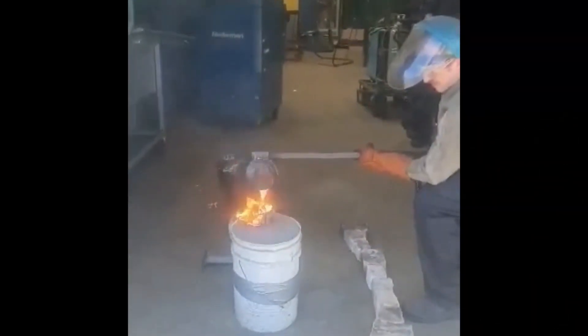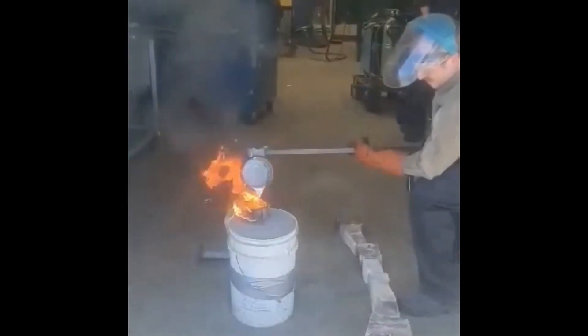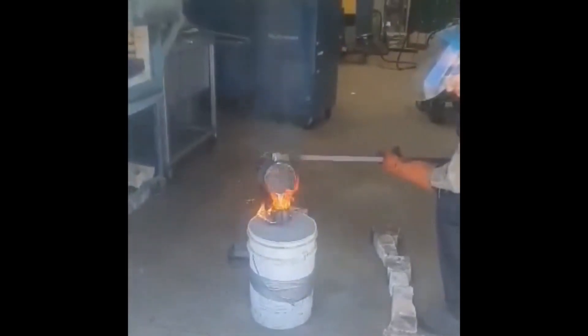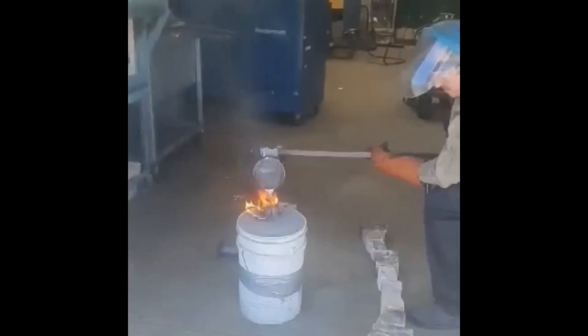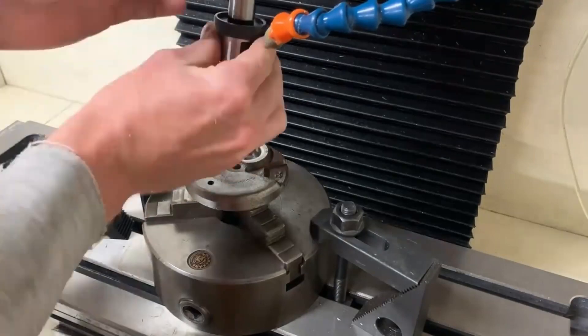Once you've made your patterns, it's time to cast. I'd recommend outsourcing this — unless you already have a furnace, it's a fairly big financial outlay and it is quite dangerous. If you're really interested in doing it yourself, definitely check out Kelly Caulfield's videos.